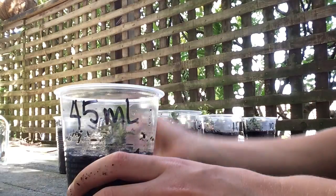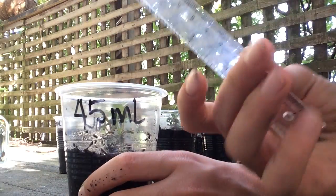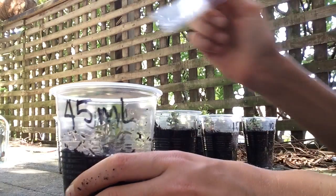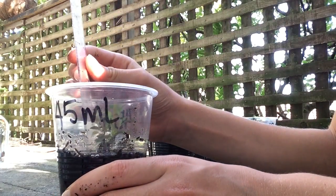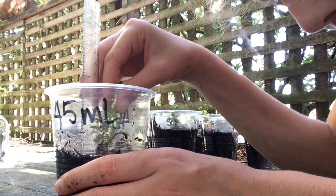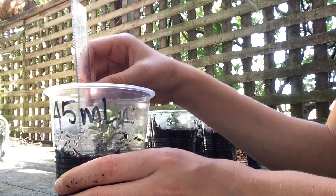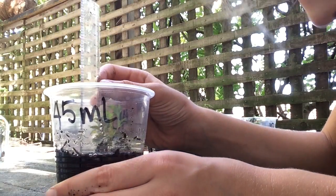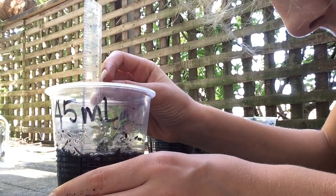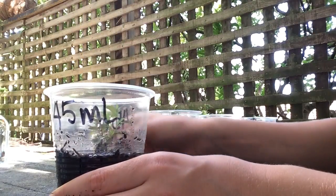To measure our plant growth we need our plant and we also need our 15cm ruler. I am going to place the ruler inside the cup, bending down so we are eye level so we don't make a parallax error. And we can see that this plant is 9.0cm long.